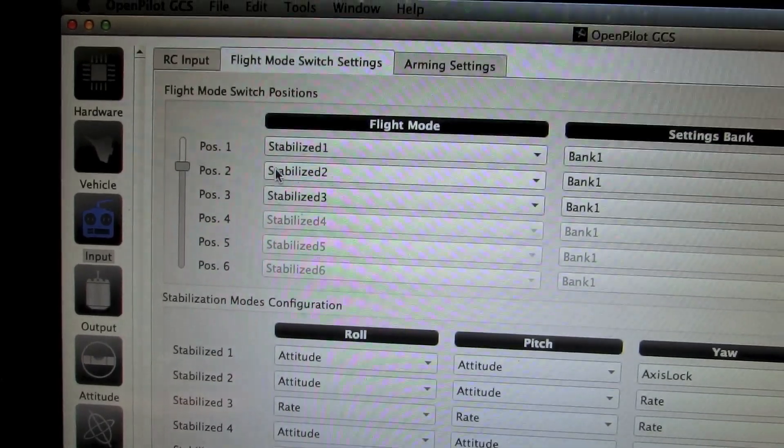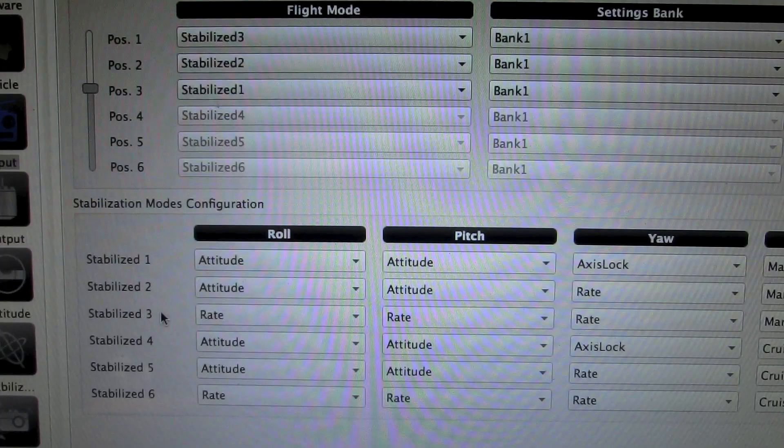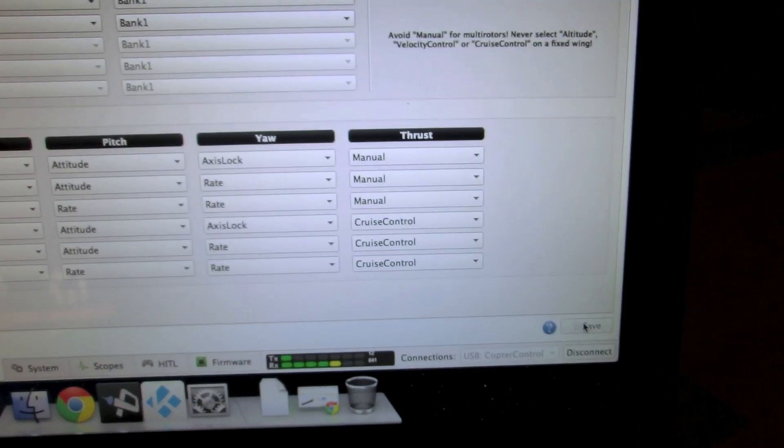Go to the Flight Mode Switch Settings — this is where you assign different flight modes to your 2 or 3-position switch. On my 3-position switch, positions 1, 2, and 3 map to flight modes 3, 2, and 1. On Stabilize 1 the roll and pitch axis are set to Attitude mode (stable mode). On Stabilize 3 the roll, pitch, and yaw are set to Rate mode — that's where you can do flips and crazy maneuvers. If you're just starting out, don't take off in Rate mode as there's no stabilization. Click Save.